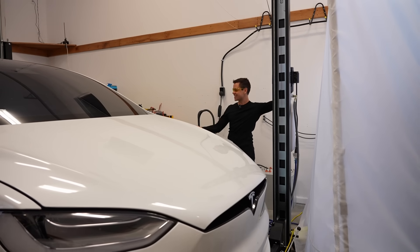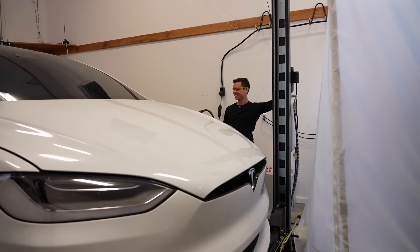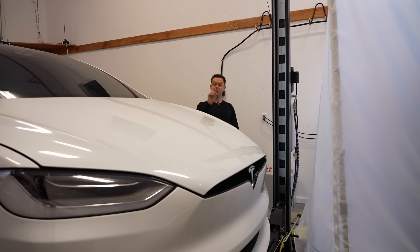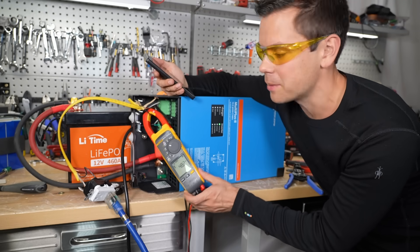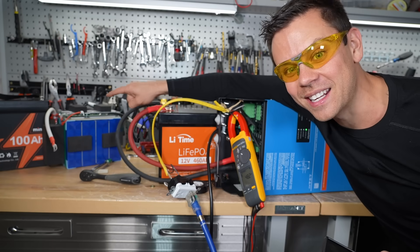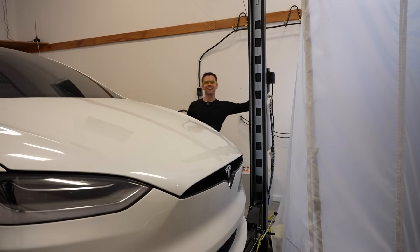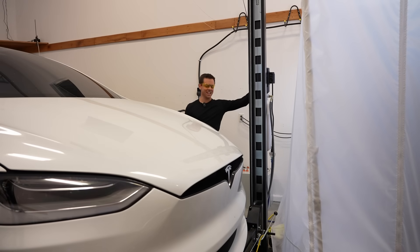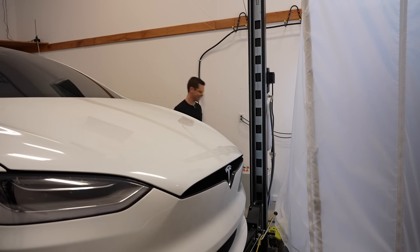It worked — the Victron inverter did it! That is so satisfying. With one battery it actually lifted the car, pulling 48 amps at 120 volts — that's 5,700 watts. Now just for fun, let's try the mini battery with the Victron inverter to see if it can lift the car. Nope — it didn't even try.